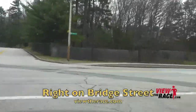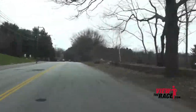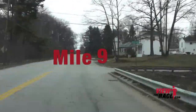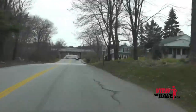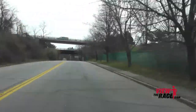Stay to the right as you'll be taking a right on Bridge Street. You'll be on Bridge Street for a good stretch — this is just slightly rolling with no major hills. This section of the course should give you a little chance to recover.